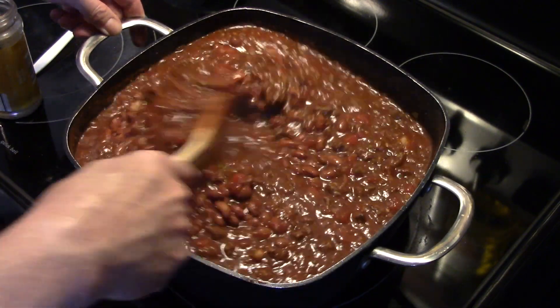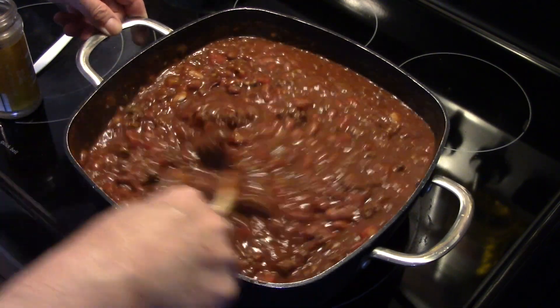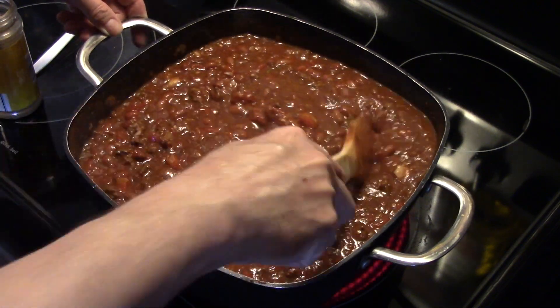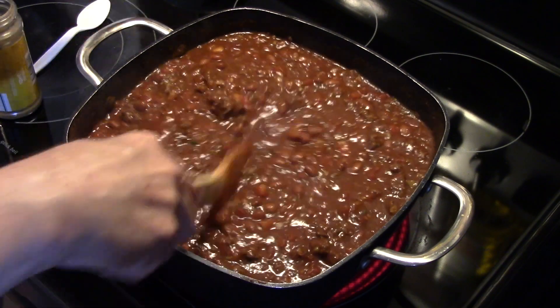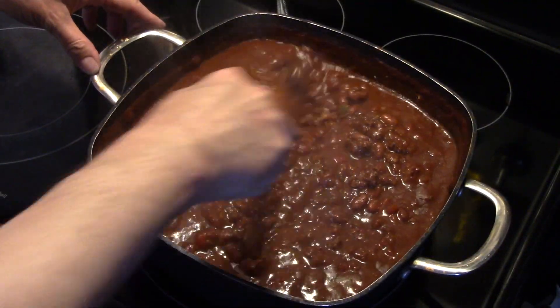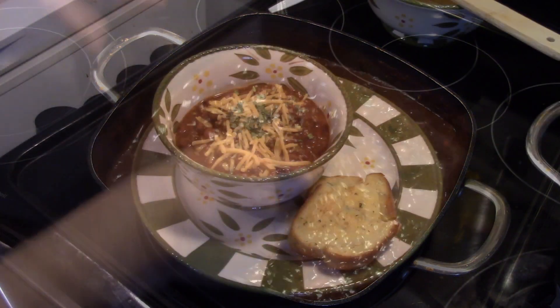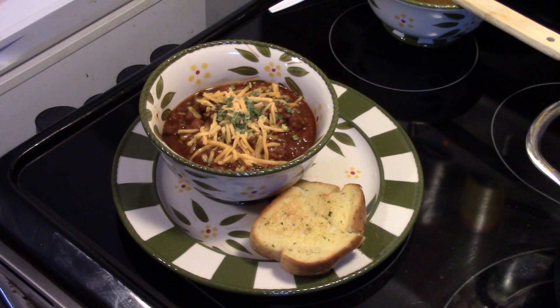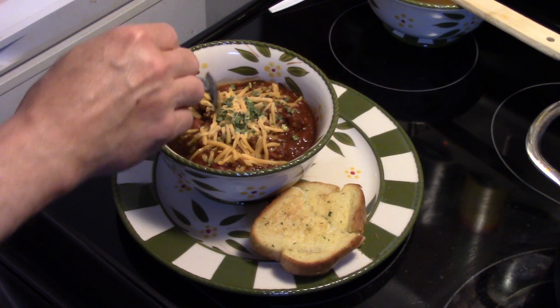I'm going to bring this up to a general simmer — it's starting to thicken up already — and allow it to simmer for about a half hour, then taste it again for seasoning to make sure it's tasting fine. After simmering for a half hour, see how nice and thick it got. It's done! Let's go ahead and fix up a bowl. I'm going to top it with some shredded cheddar cheese.